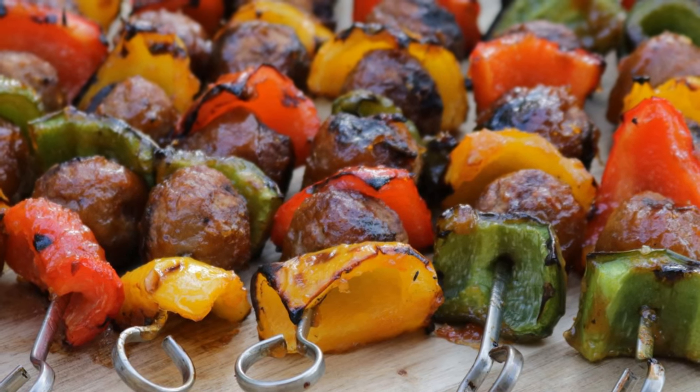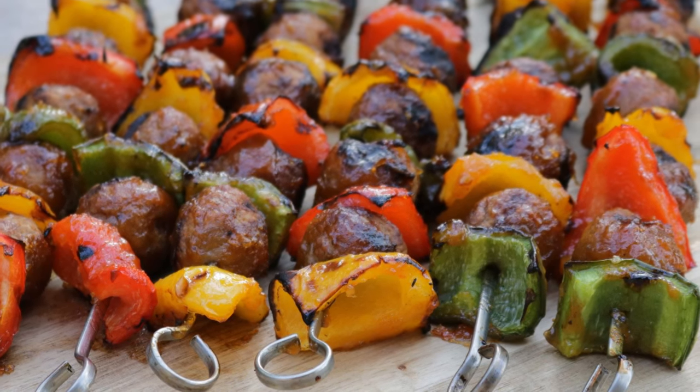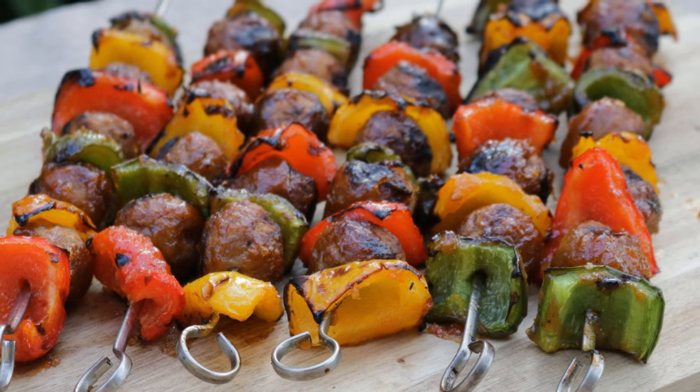Welcome to Armadillo Pepper TV. Today we're going to make some simple sweet and spicy meatballs on the grill. This recipe is great when you have some unexpected guests or your neighbors pop over. You just need some pre-cooked meatballs, a little fruit-based barbecue sauce, and some jelly. So let's get the grill started and get these meatballs out. This will take less than 15 minutes.